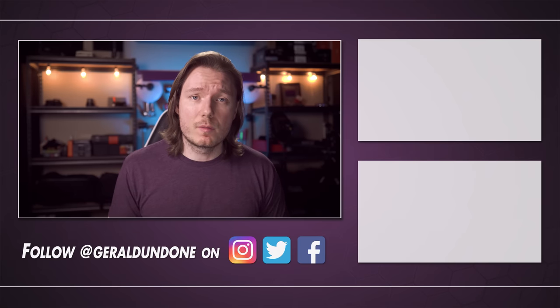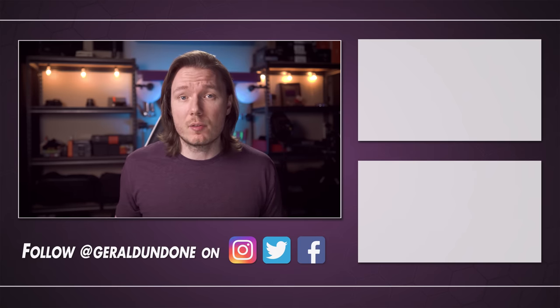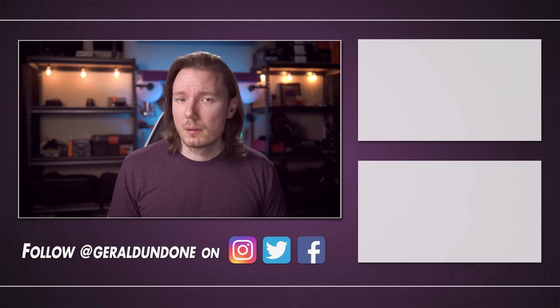That's going to be it for me. I hope you found this video helpful, or at least entertaining. If you did, make sure you leave a thumbs up and consider subscribing if you haven't already. But if you did not find this video helpful or entertaining, feel free to hit the dislike button twice. Alright, I'm done.